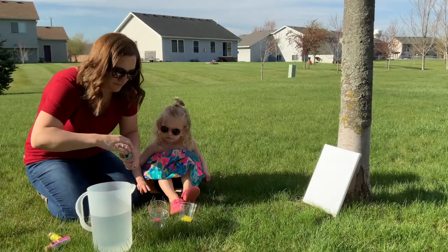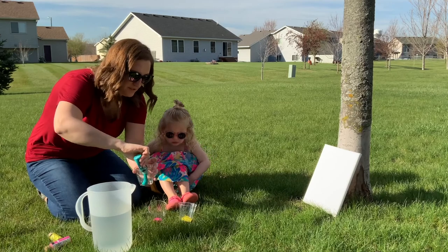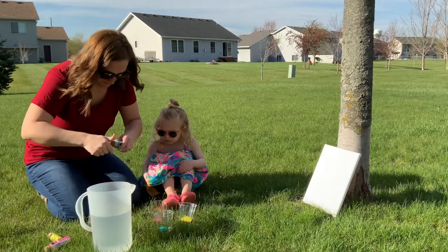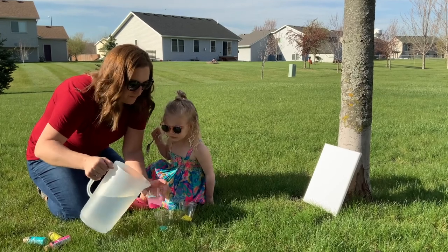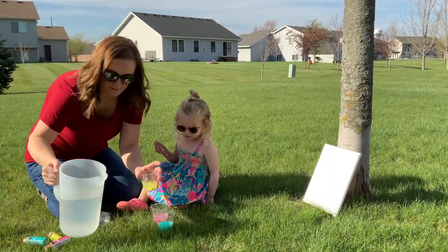The first thing we're going to do is bring all of our supplies outside, or in a space that you're okay getting really messy. You'll need a canvas, a bunch of water, paint, and a cup for each different color paint, as well as a squirt gun.